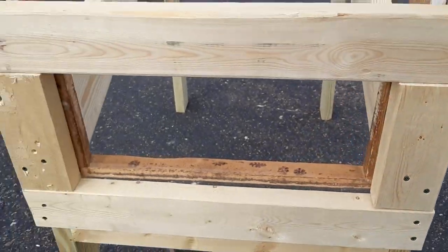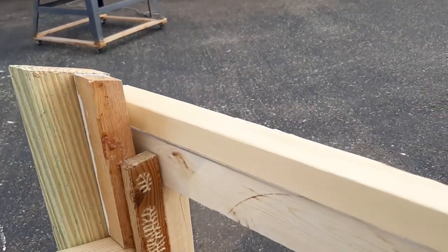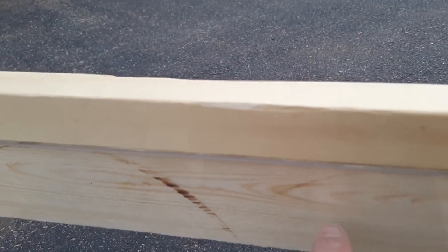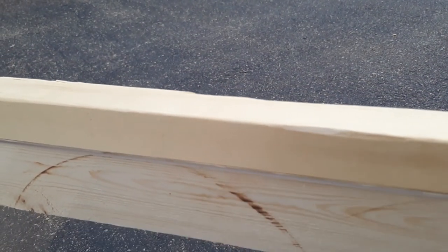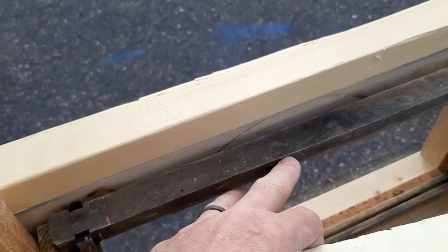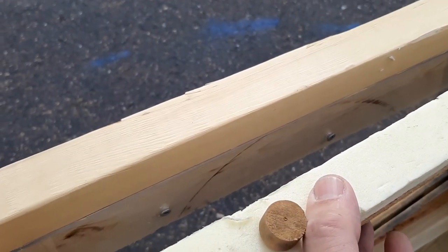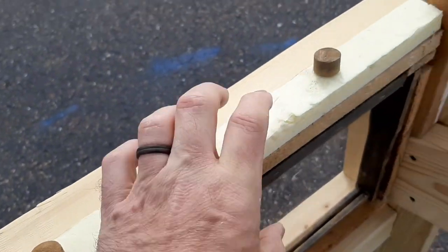Do the same thing on the other side and you've got your door all framed in. Last thing is to drill a couple of holes through here to secure this, and do the same thing on the bottom, so your plexiglass is tight up against the wood. You don't have to countersink these screws on this side because the frame goes up against there — the top goes up against there — so nothing is really touching those screws, and they don't have to be flush and level.